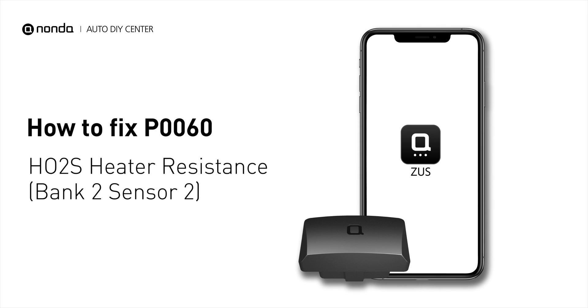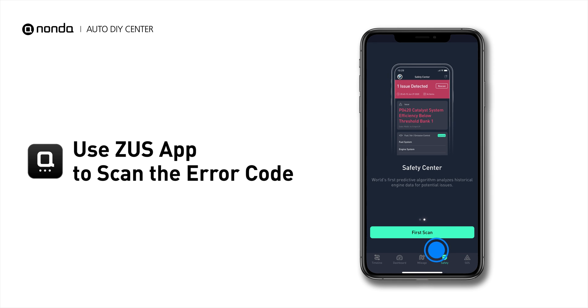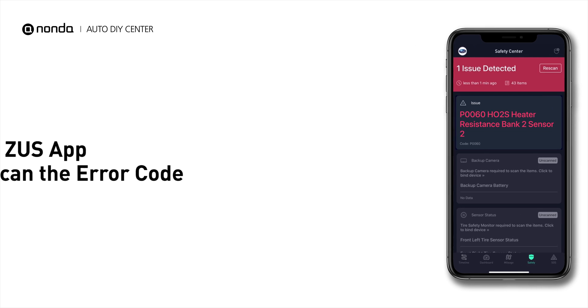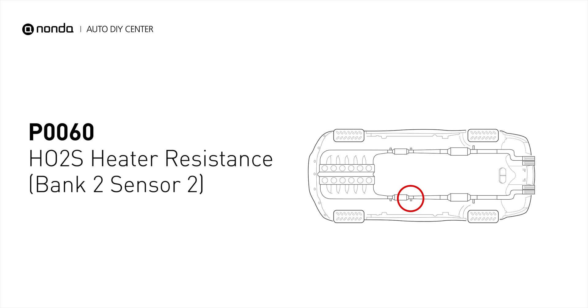If you are getting a P0060 error code, this video is going to show you one practical solution to fix the error code at home. Use the Zeus app to scan your vehicle and see the error code P0060. It means the heated oxygen sensor resistance is out of range on engine bank 2 and the sensor downstream.